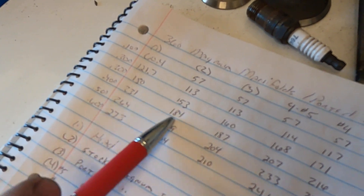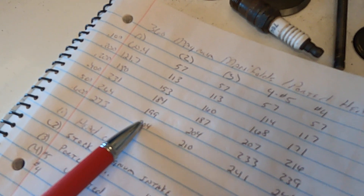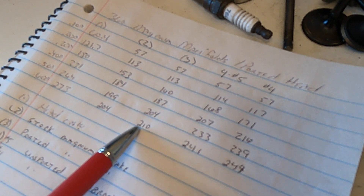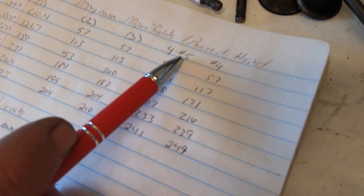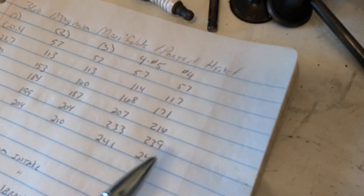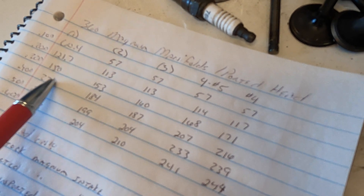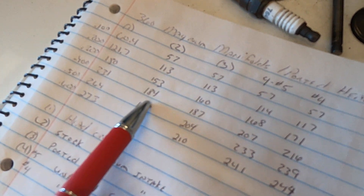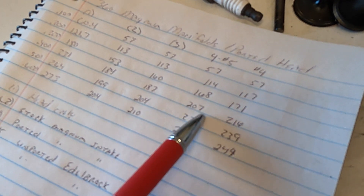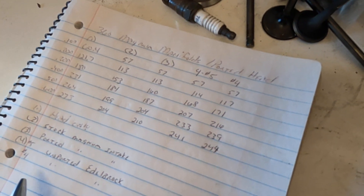Here are our flow numbers for the manifold test. This is the bare head. This would be a stock Magnum intake. We're going from 100 lift to 600 lift. This is a ported Magnum intake. This is the Edelbrock. This is number five runner, which is the high runner, and number four, which is on the low side of the plenum. Notice that the manifolds don't really change the lower lift numbers, but as airflow in the head gets higher and faster you start to see the difference in gains. This is one reason we concentrate on working on low-lift flow — because that's where we're going to put the most air in the motor. The faster that air gets into the head, the more that manifold is going to cut it back.